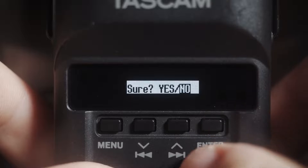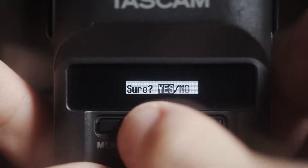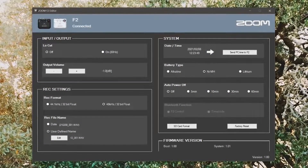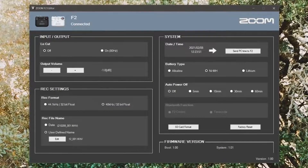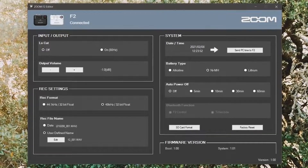Speaking of SD cards, the Tascam DR-10L allows you to format your memory card on the device — just use the screen to navigate to the format menu and press format. The Zoom F2, on the other hand, doesn't have a screen, meaning to format the memory card you have to purchase a USB-C cable sold separately, plug the F2 into your computer, and open the Zoom F2 settings app to format your card. This is a huge hassle, and if you're out in the field filming a wedding and need to format a card, you're out of luck unless you have a computer and USB-C cable handy. In this situation, the DR-10L wins handily.